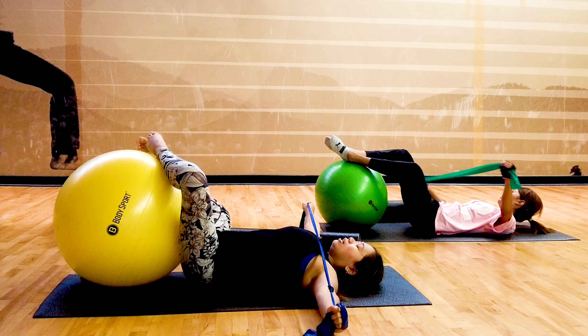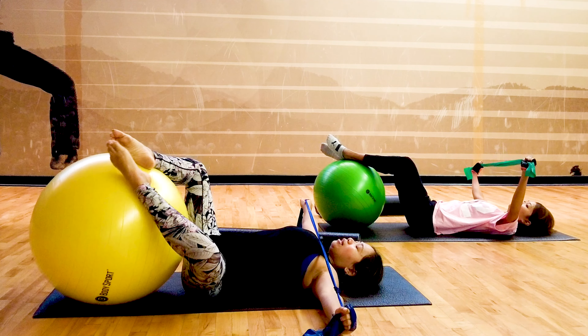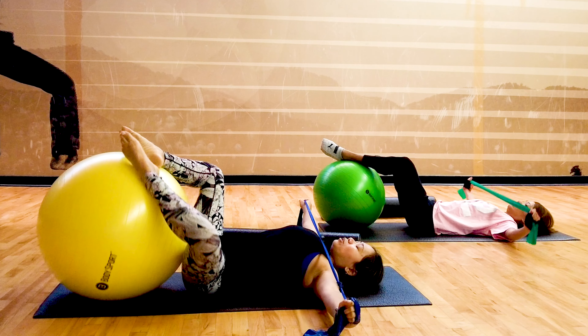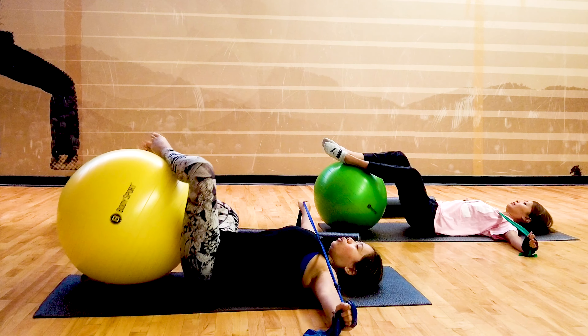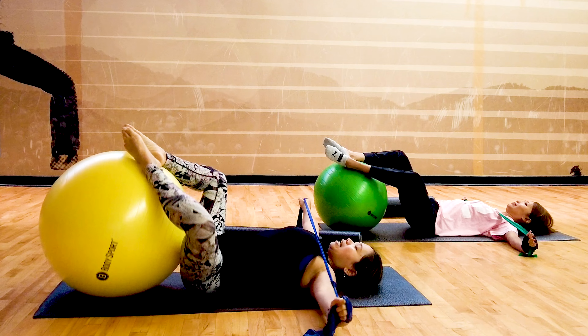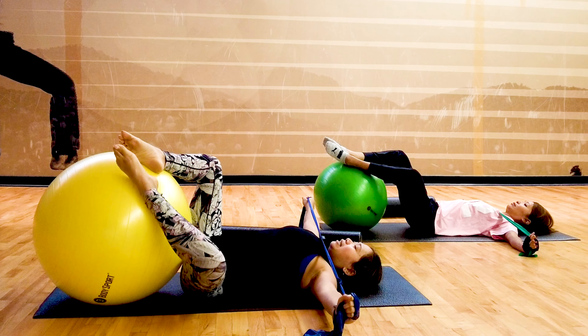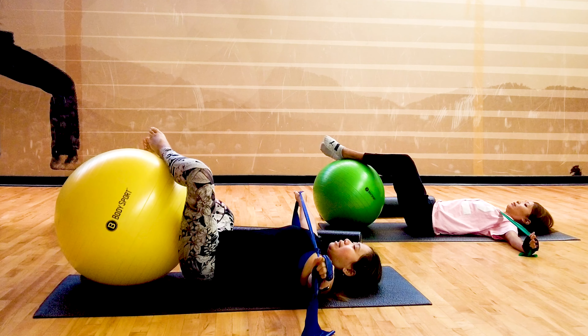Remember we talked about our fascia — toes should be pointing to the heavens. As you breathe in, zip it up from your lower abs to your navel as you breathe out. Feels good, right? It's nice to stretch your hips, especially if you're sitting a lot. Last set — inhale, exhale.